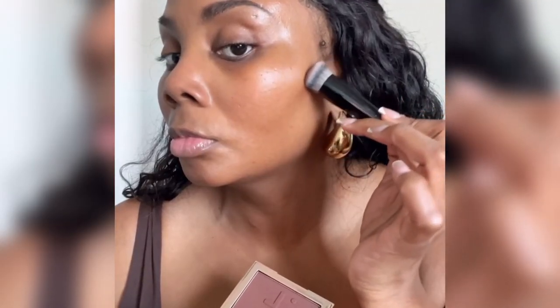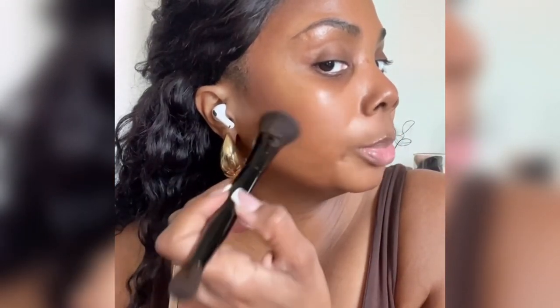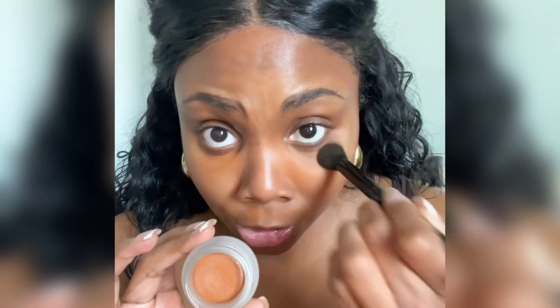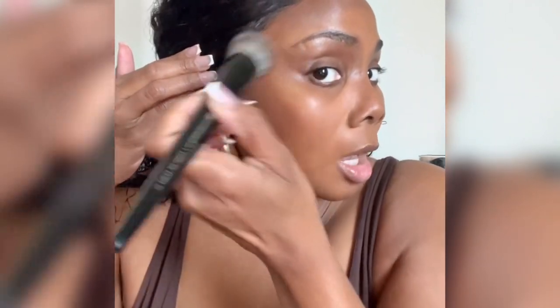To start my bronzing and contouring, I'm going in with She's Defined by Patrick Ta. And I'm placing She's Chisel right above it. Ours Light Reflecting Under Eye Brightener to color correct. And now I'm going to blend out both shades that I used from Patrick Ta.